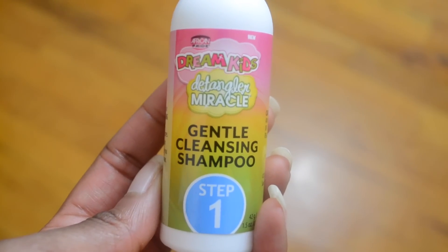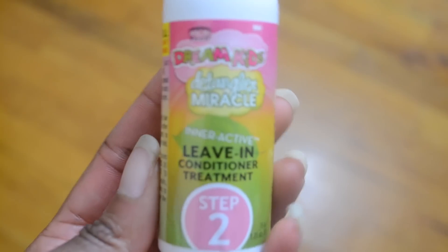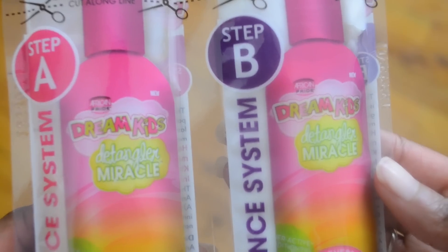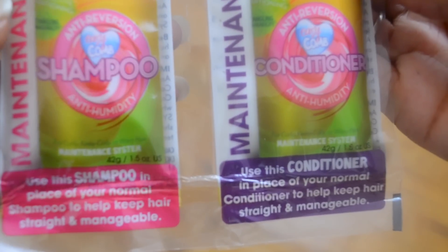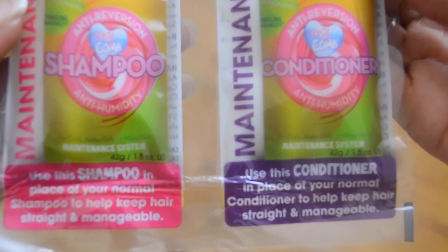It comes in four steps. This is a gentle cleansing shampoo, it also comes with a leave-in conditioner treatment, and steps A and B are reserved for when you want to extend the straightening of your daughter's hair.